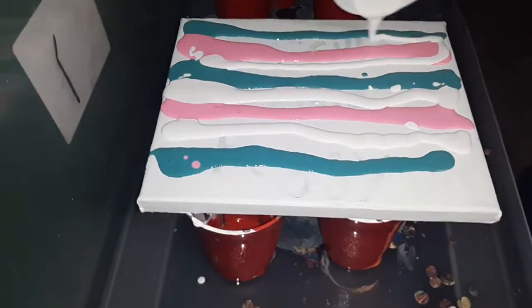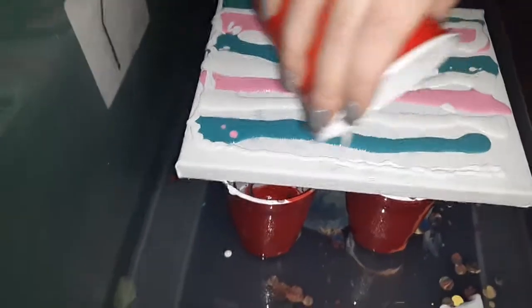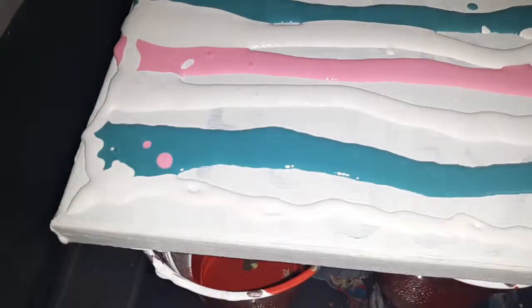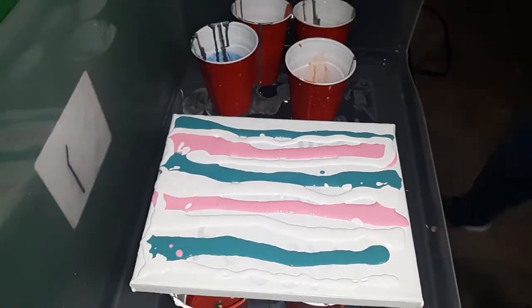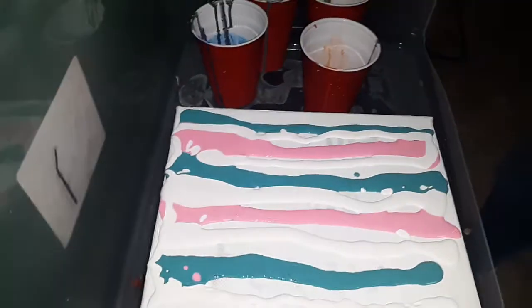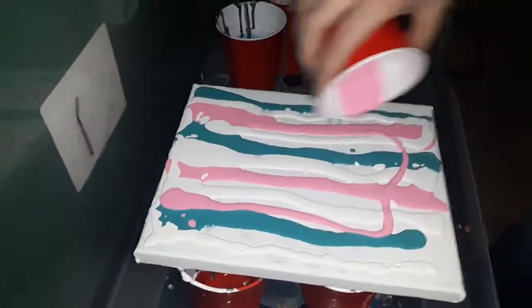Zoom in on this — you're supposed to cover the paint. I know, I can tell. There it is, a little bit. That's a weird color there, I don't really like this color so I'm not gonna do it. Dump the rest of yours, you gotta finish it out.